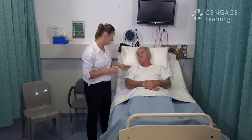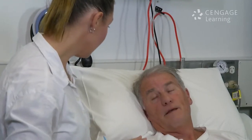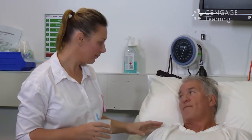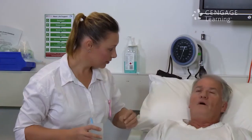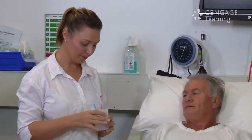The following three-step nursing swallowing assessment assists in identifying dysphagia and reducing the person's risk of aspiration. Step 1: Examine the person's level of consciousness, posture, voluntary cough, voice quality, and saliva control.